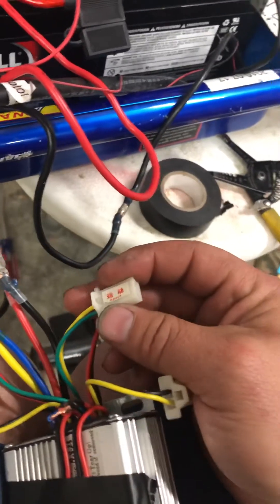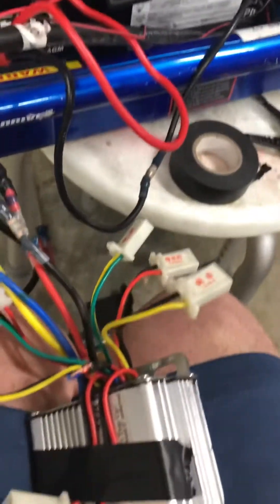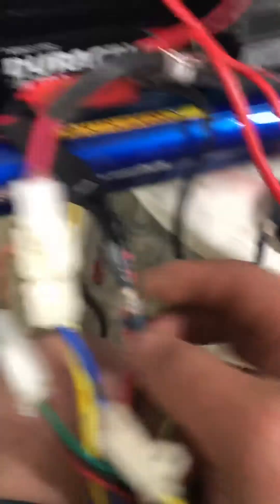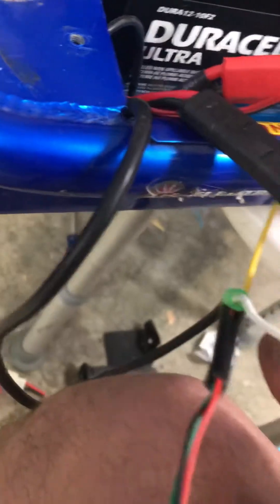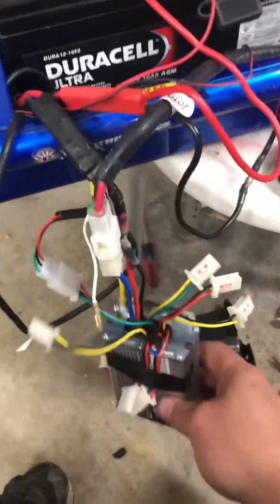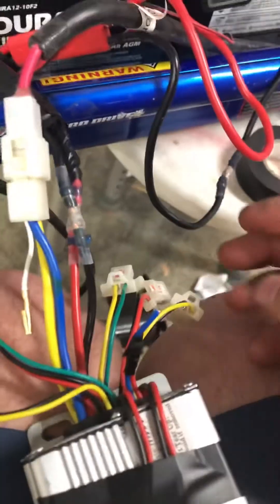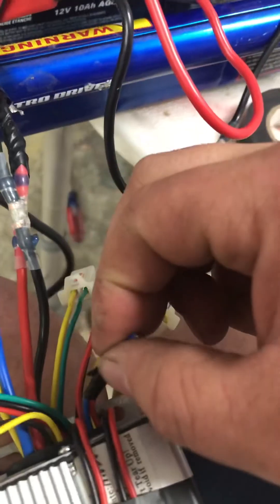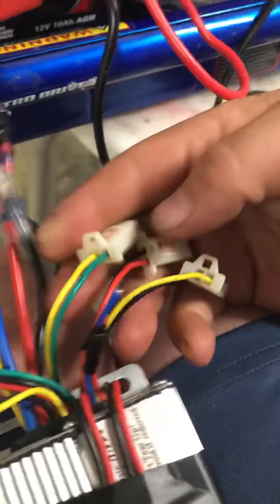That's pretty much it. Out of all this wiring, really the only things I'm using are the key, the motor, the power, and the throttle — and this one's going to connect over here when I'm done. So really the only ones you need to wire together would be the power lock, if you don't have a key set up like this. The rest is fine.